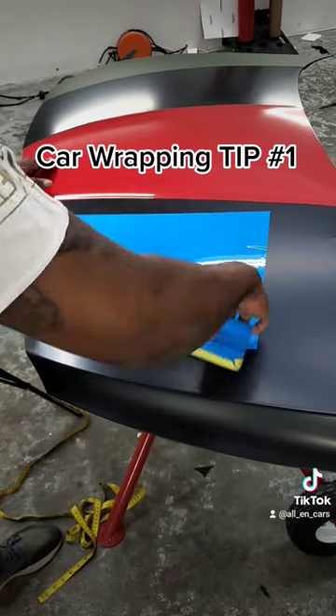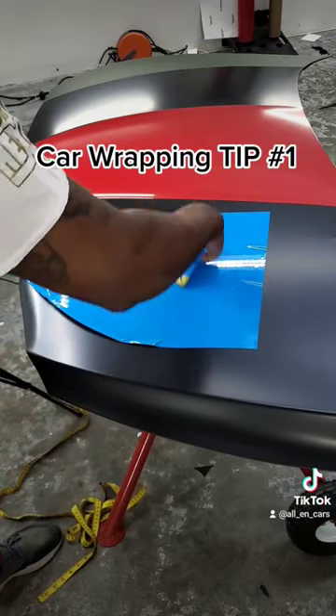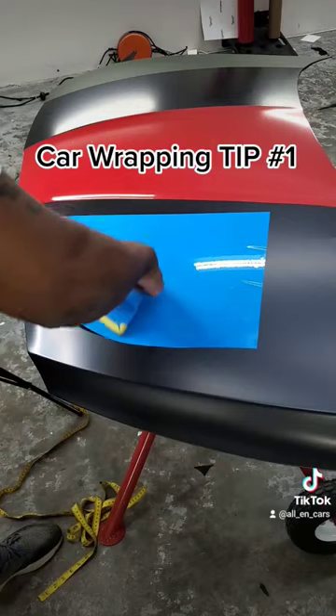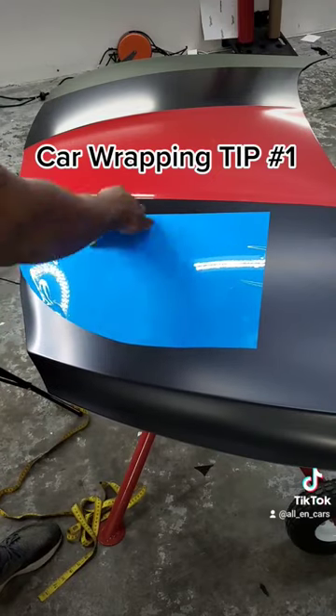This helps with all of your squeegee strokes being overlapped, so therefore you don't have to worry about any type of bunching or creases being formed. Like and follow for more tips, or you can join our class.